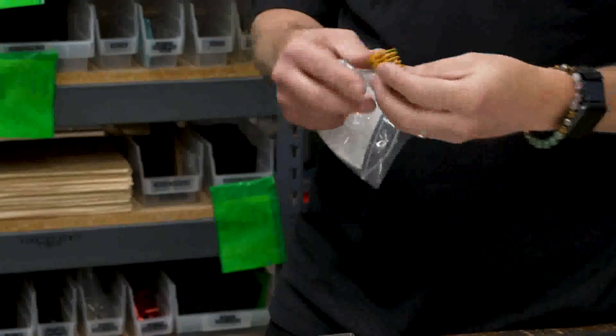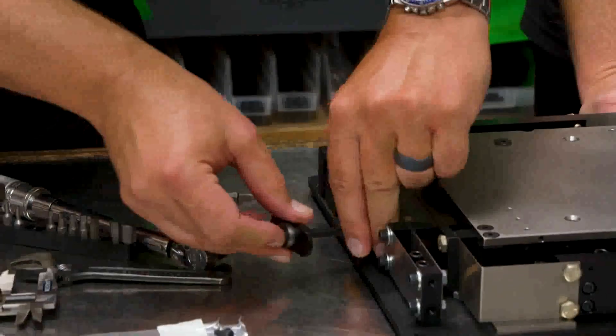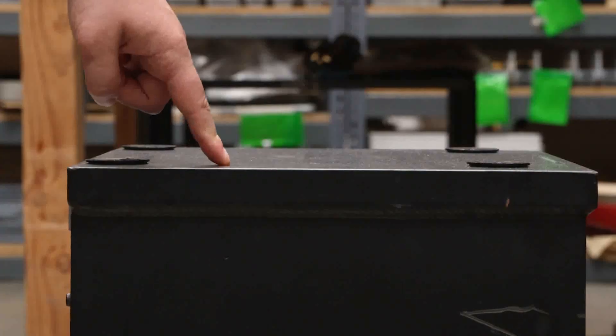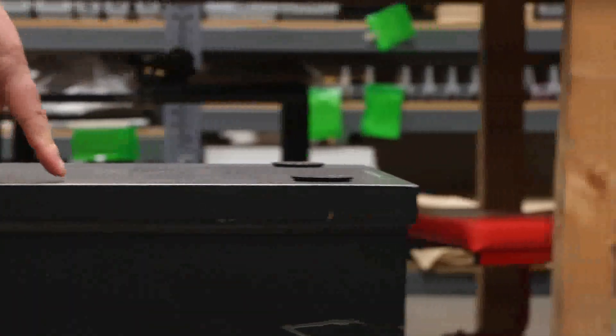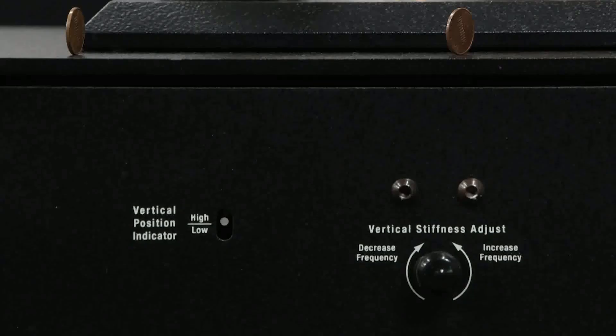By using our springs and flexors in the way that we do, it allows us to make a very stiff spring behave very soft. We can have a stiff spring that can carry a large load, but its dynamic stiffness will be very low, which is what allows us to outperform our competitors. They're very easy to adjust — just a couple of simple adjustments allow you to control the frequency and also the vertical position of the isolator.